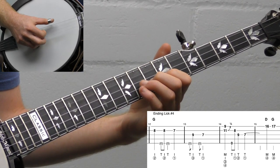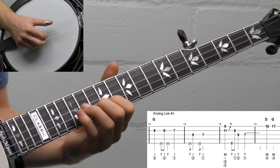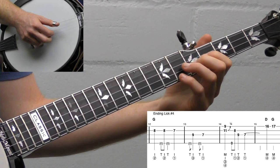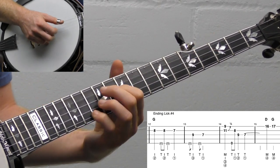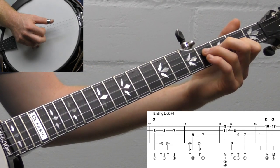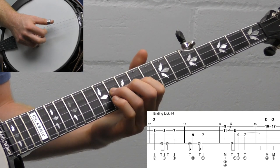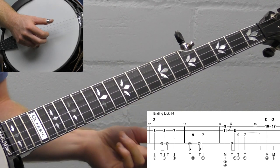That's lick number four — it's just that walk-down idea. That one's kind of movable too. If you don't hit the fifth string too hard, you can do it in C, and it just works out of that D shape. You just want to make sure you don't hit the fifth string too hard. You could also do it in D down here. You might have your capo on and could do it with a capo. I'm just doing it in G mainly. So that's lick number four.